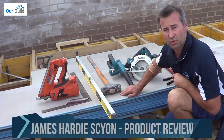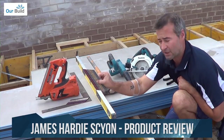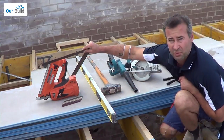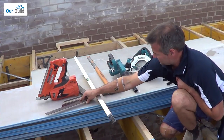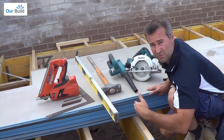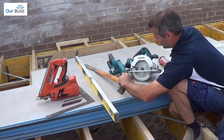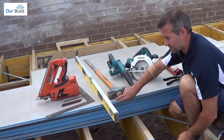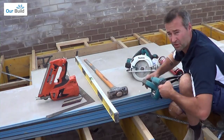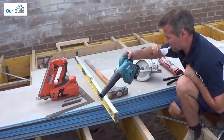So what you're going to need for this installation, tools wise, is a nail gun, 75mm gun nails, a builder's square comes in handy, a level for helping to mark some of the sheets where you've got to cut them, a little sledge hammer or light hammer to knock the sheets into place because they are tongue and groove. I use a blower just to help blow some of the dust off after we do the cuts — it's not essential, you can use a broom but it does come in quite handy.